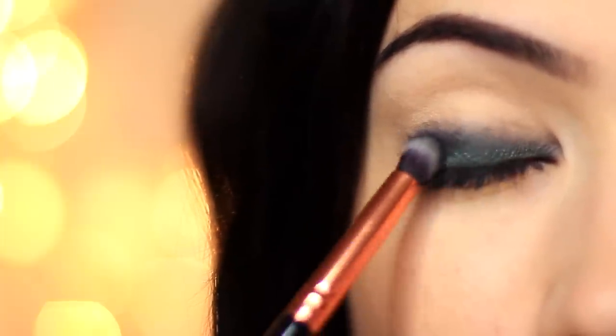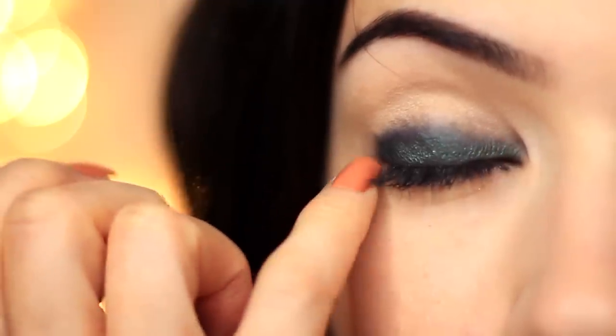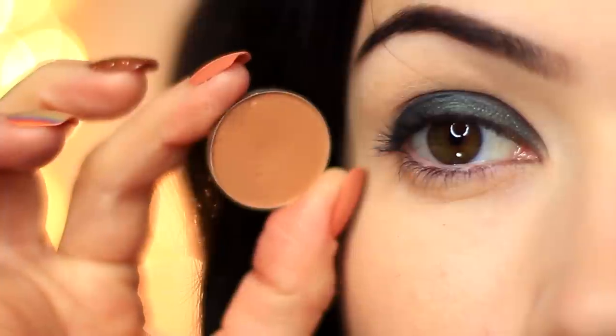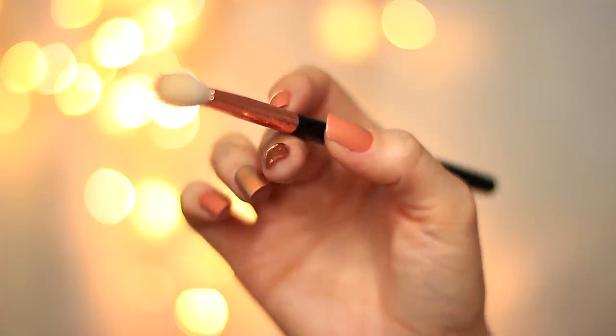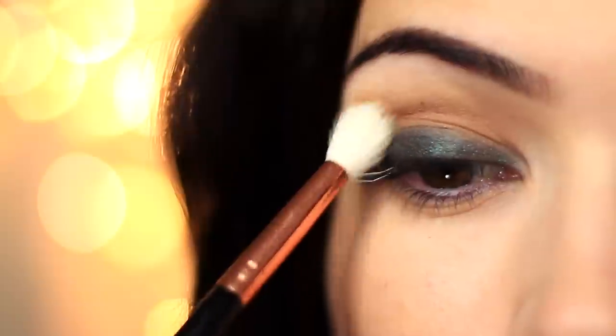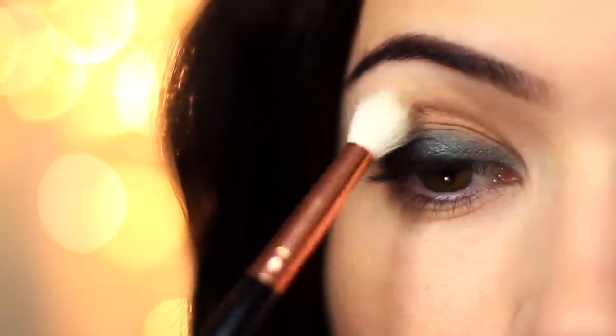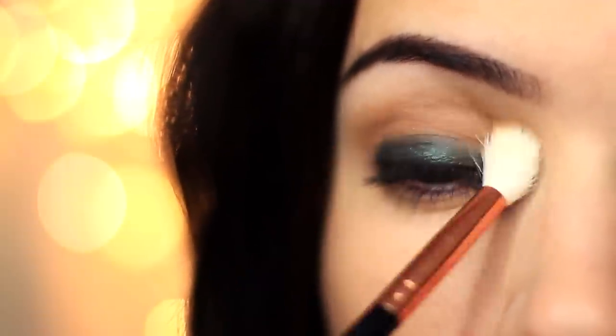You should end up with something that looks like this — take your time and really make sure those beautiful green shades show up. Now we need to create a fade; we can't have harsh lines. Take that medium matte shade and your fluffy blending brush, and apply a little bit of shadow, blending over and back above the eyeshadow already applied. Very slowly build this up — you don't want to go in with too much at once, or you'll have a lot more blending to do. Gradually build to create a soft, gentle blend.